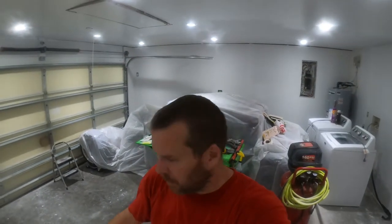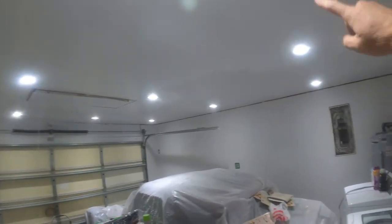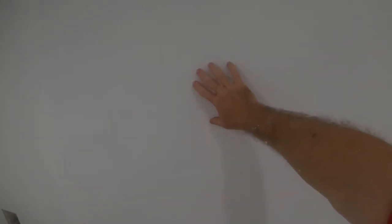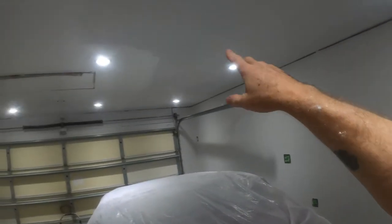Time for a break. I just want to show you the color difference — hopefully it shows up on camera. See the difference right there versus right there? The Kills primer is more like a really light gray, like I was saying, where the paint we're using for the ceiling is ultra white. So it's going to make it even brighter in here.